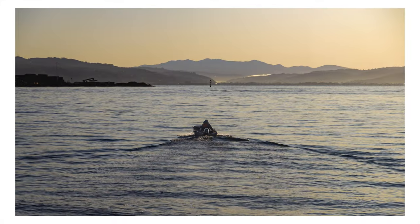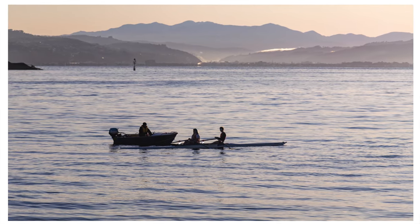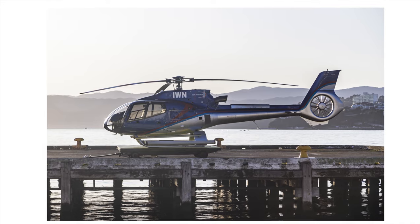Just a few shots also taken on the walk to work of our magnificent Wellington Harbour on a glorious winter's morning.